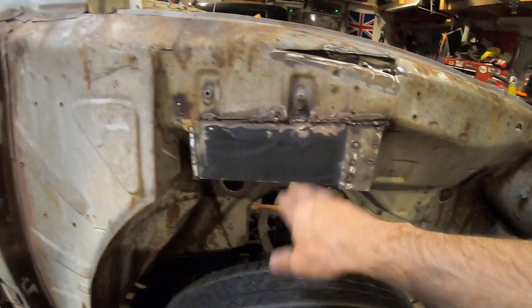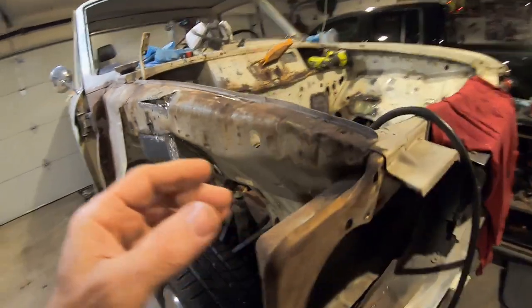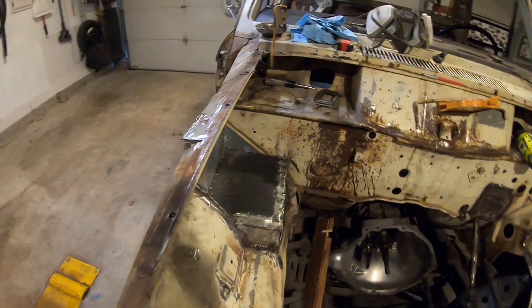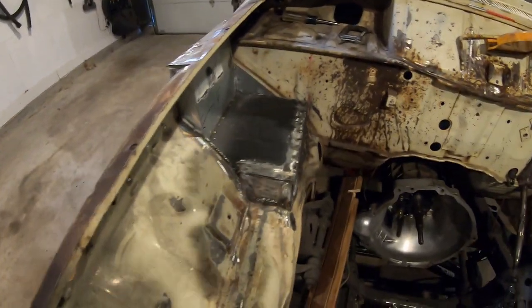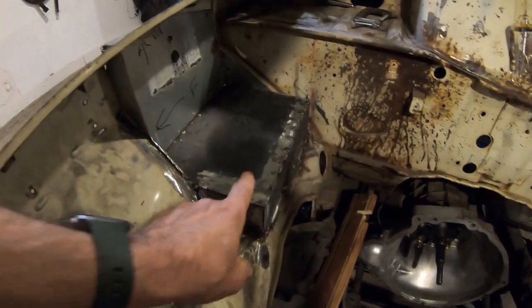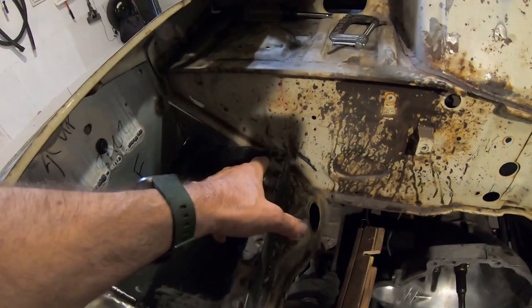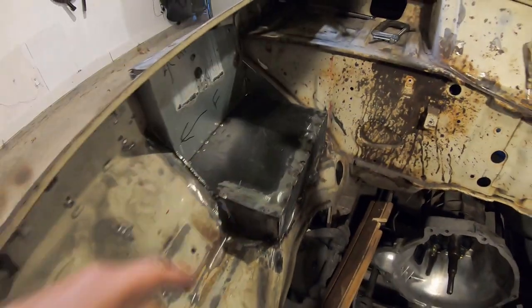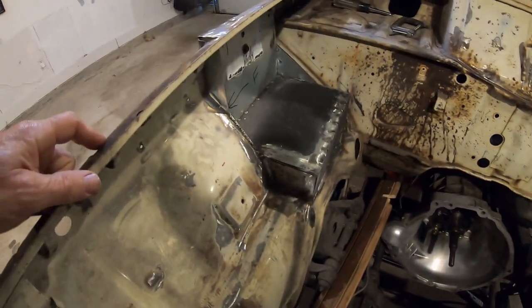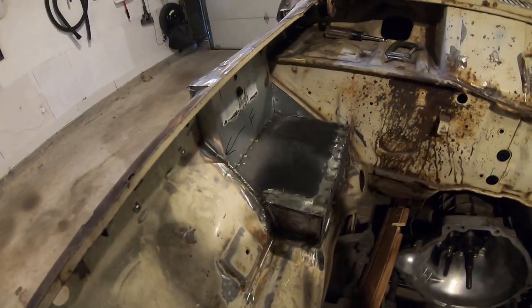I raised the battery tray up another inch and started welding it in — it's coming together really nice, I'm actually liking it. I finished the pieces for the sides. I tried to rust-coat them. I got these two sides welded on and I just have to do the piece on the back side, fill a couple of gaps here and there. I think it's going to look good — it's coming along.